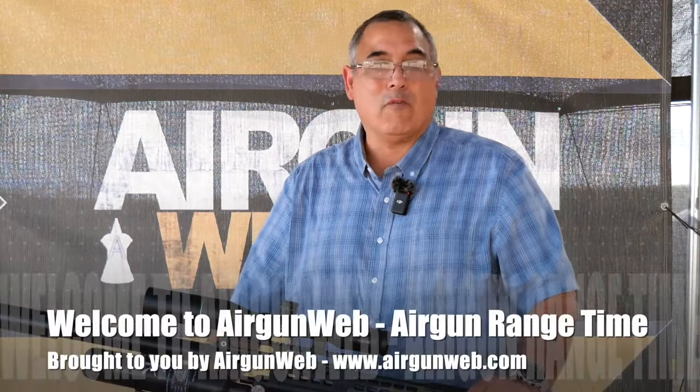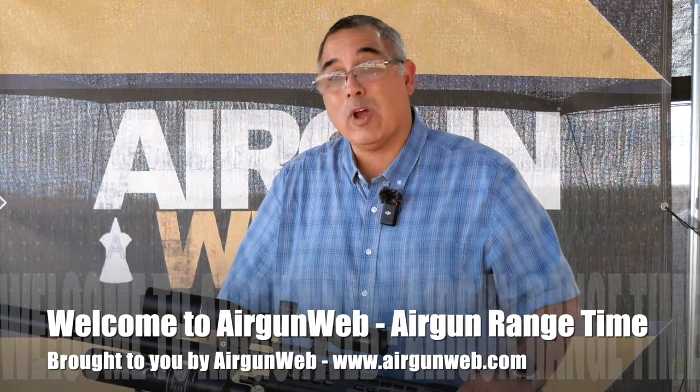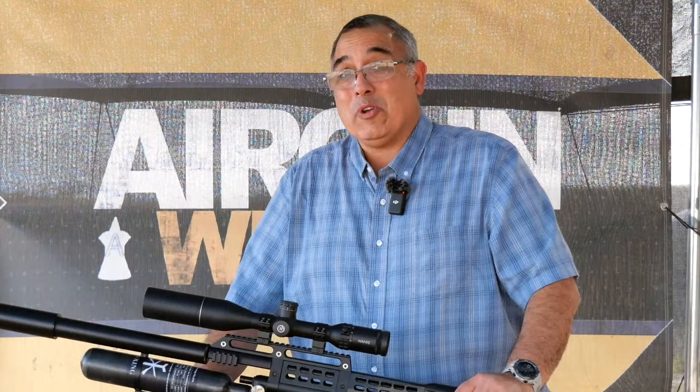Hey there guys, it's Rick Houston here with Airgun Web, your home for old-school air gun reviews, where we tell you the facts, not fluff. We're back again with our Western Airguns Rattler — this is a .30 caliber. Today we're shooting 80 grain slugs at 50, and hopefully 100 yards. Stay with us.